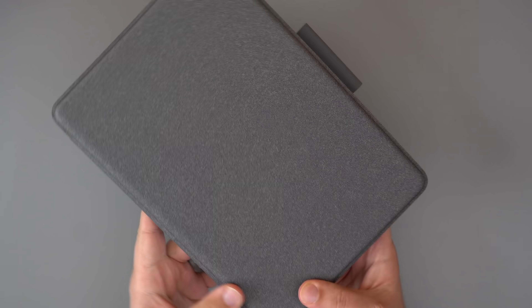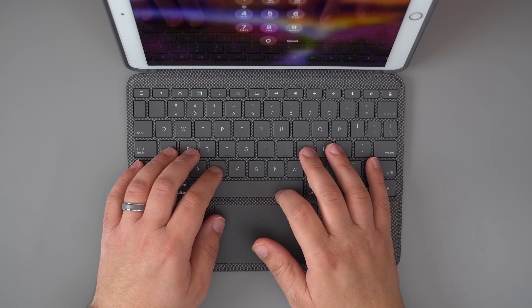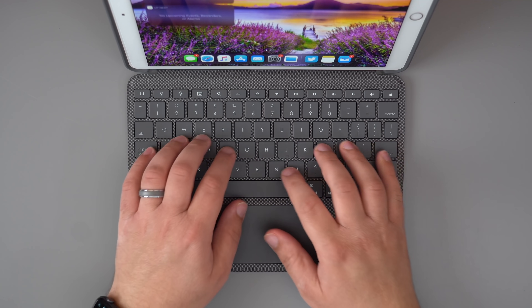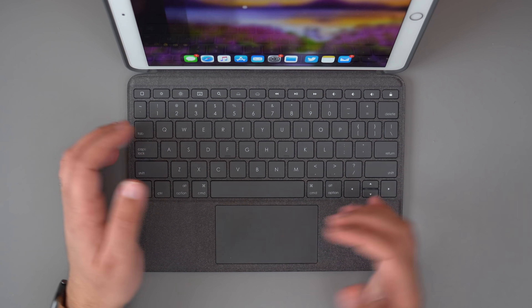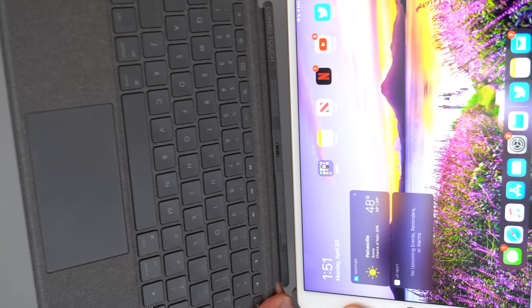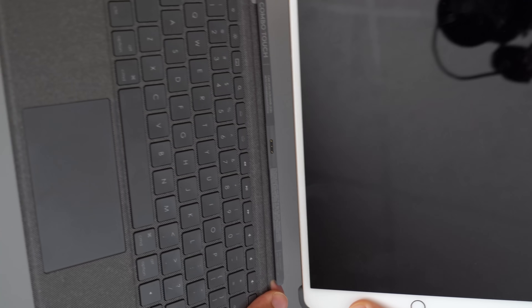For starters, it's really well made, feels great to type on, and I'm just overall impressed with the build quality. It definitely has that Microsoft Surface look and feel to it. Unlike Apple's keyboard cases where there's no protection for the edges, which a lot of people didn't really like, the Logitech offers full protection for the iPad, except for the connector pin section, since that's where the keyboard connects. When everything is all connected together, your iPad should be fully protected.